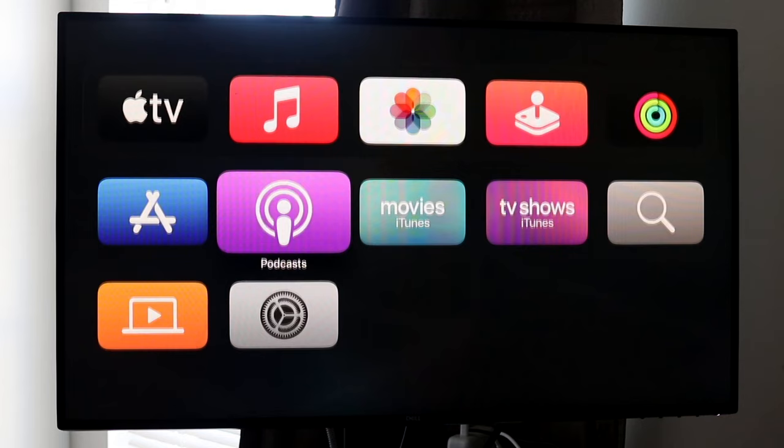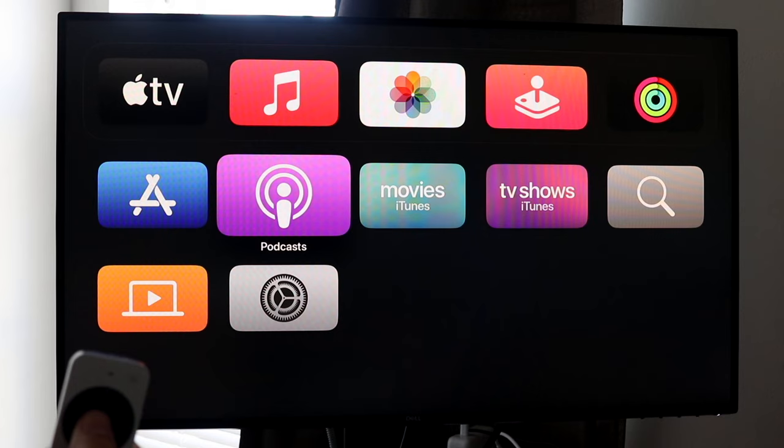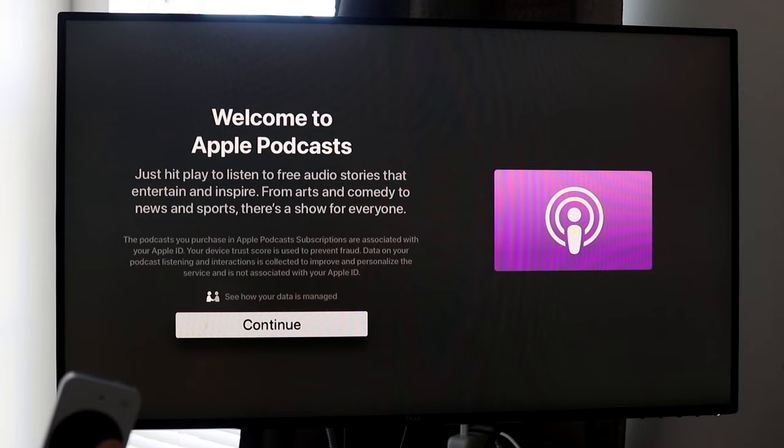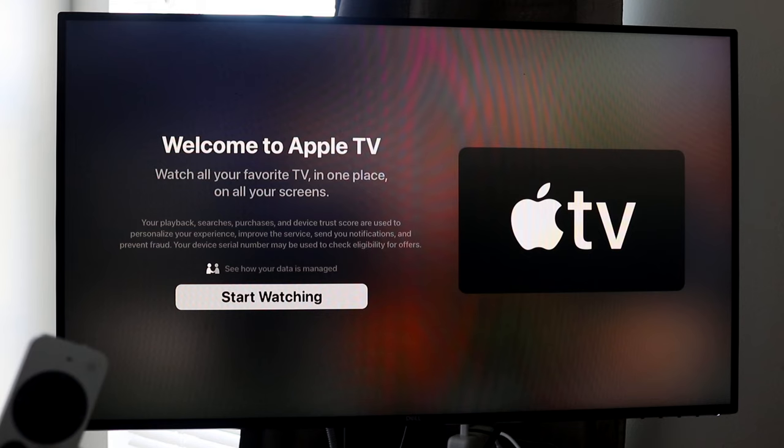From the home panel, we have a bunch of different applications. The middle button doubles as a touchpad — as I rub it around, it moves around the UI. I can also click into a specific application using the OK button. If you ever want to go back home, just click the home button as a shortcut to Apple TV, or click the back button and you'll pretty much always return home.